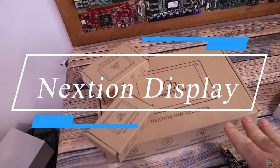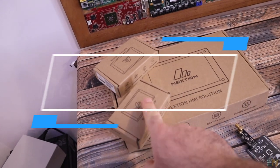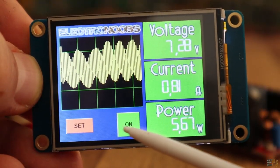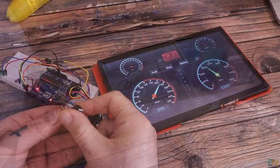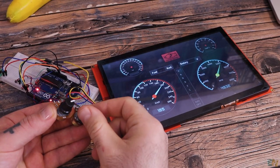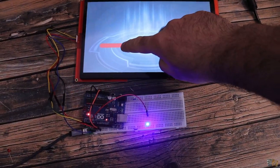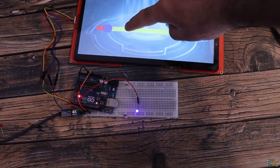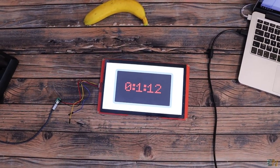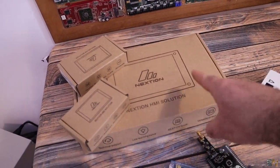Here are some Nextion displays. I've previously used the smallest one, but now I have a medium one and the biggest one they make, which is 10 inches — a touchscreen where you can play videos, sounds, add buttons and sliders, then connect it to an Arduino and communicate with it. I have some cool projects planned with this and I'll also make a tutorial on how to use it.